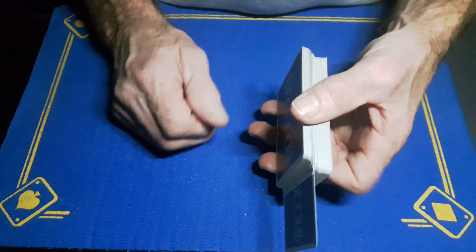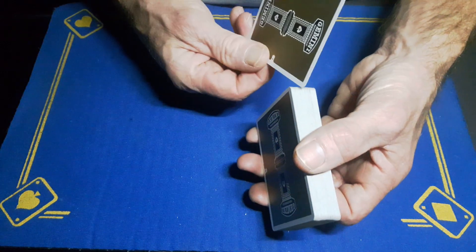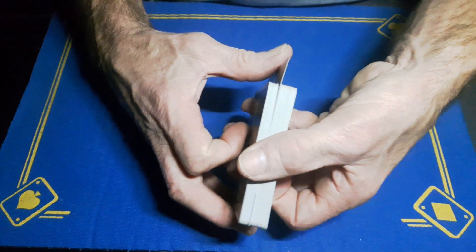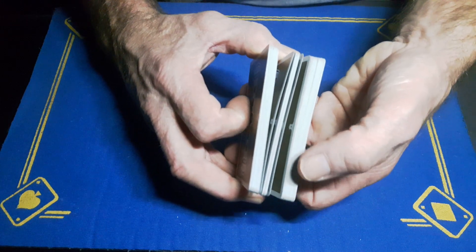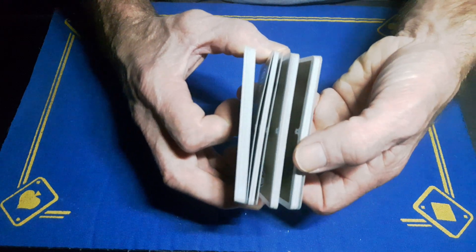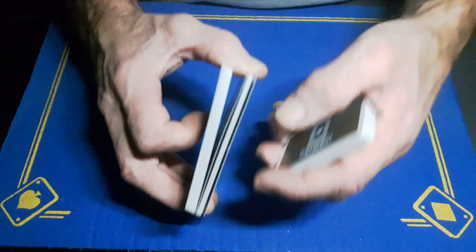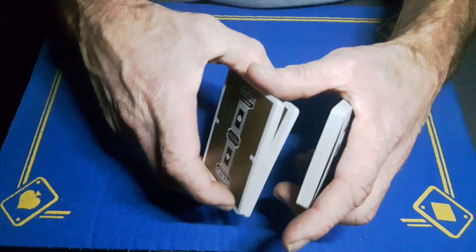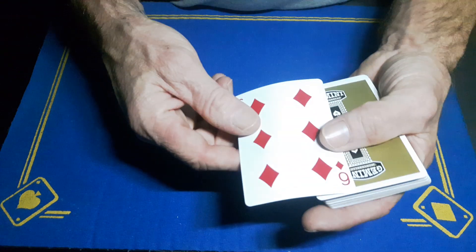The spectator now has a free choice to pick any card, as long as it's not from your bottom stack. Show them the six of diamonds — you're going to take their card and place it somewhere near the top of the deck. Push it in, push down, catch a break. Now break off a big portion of cards off the bottom, because there need to be more cards than in your stack. That's why you put their card near the top — so you've got a few cards to play with. Swing cut the top portion, drop it down.